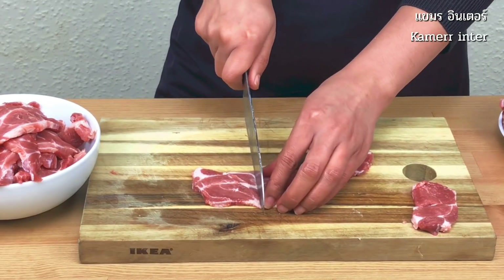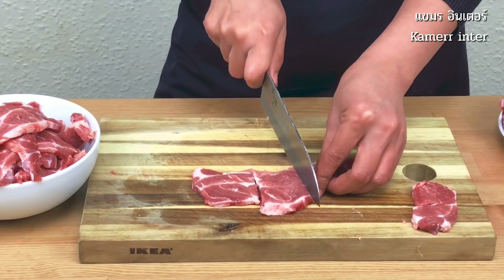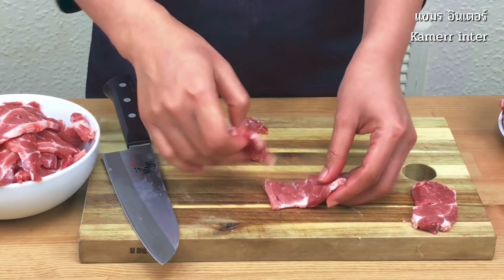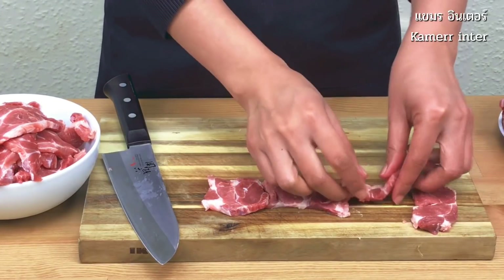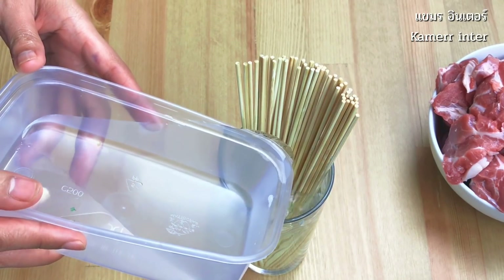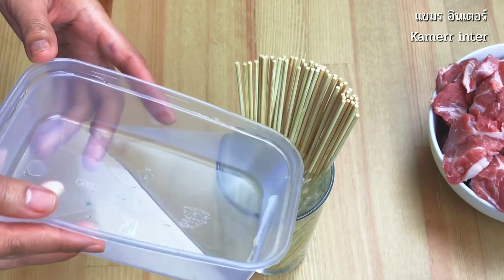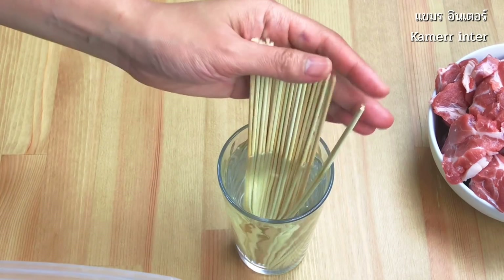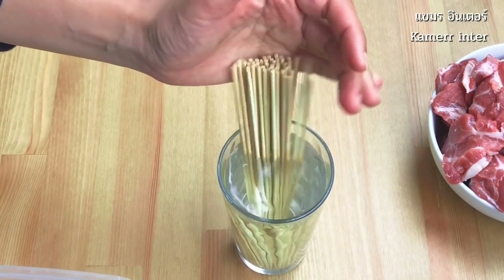Cut into three pieces. Soak your bamboo sticks in water for at least two to three hours before use. This helps stop the pork drying out and prevents the bamboo sticks from burning as it cooks.